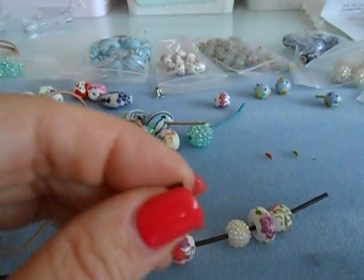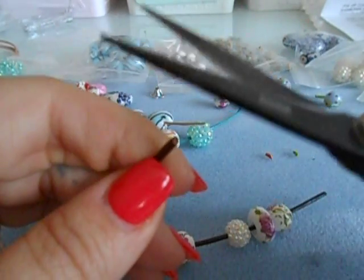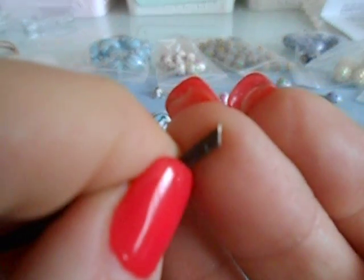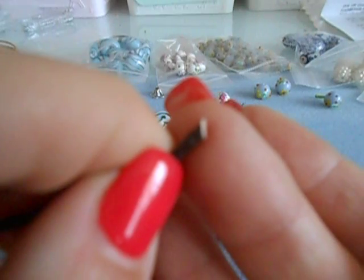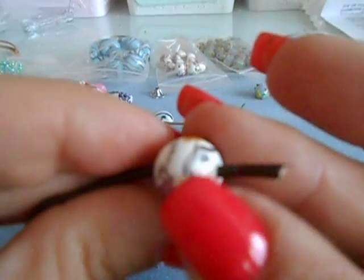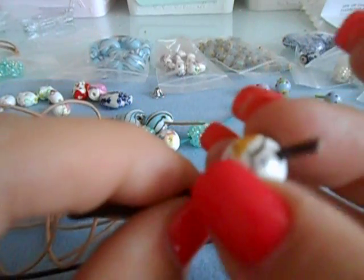Also, a helpful tidbit: at the very end, you don't want to cut straight across — you want to cut your cording at an angle. When you're sliding it through your beads, it slides through much easier when it's a little bit pointy at the end. A thicker cording also goes through a lot easier when cut at an angle.